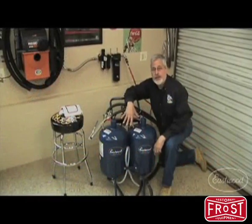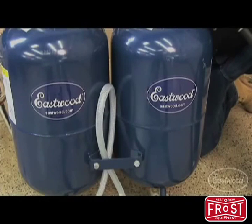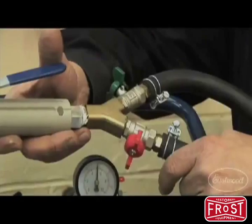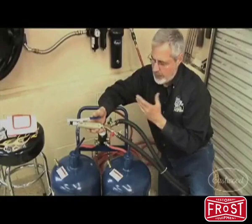What I've got here is Eastwood's Dual Master Blaster — two blast units in one. It's well made, all powder-coated tanks, and here's what separates it from the pack: two lines coming in. The red is the aggressive abrasive, and over here you have soda in this tank.